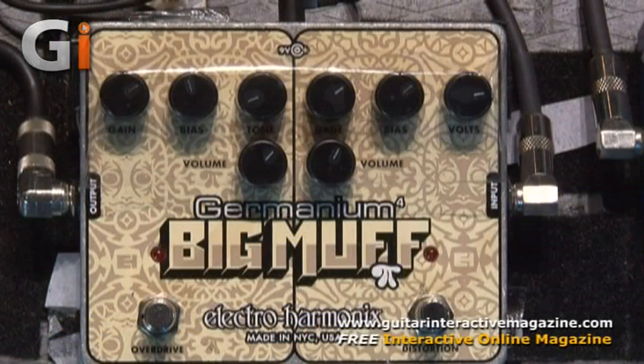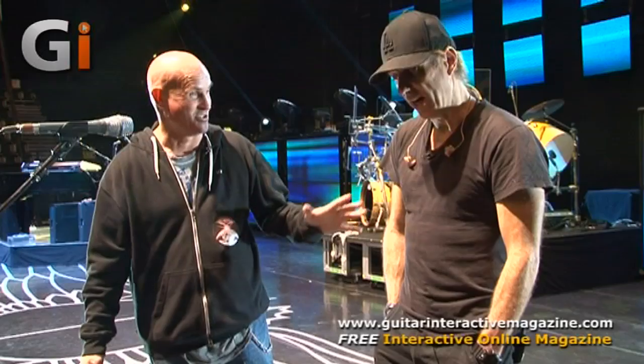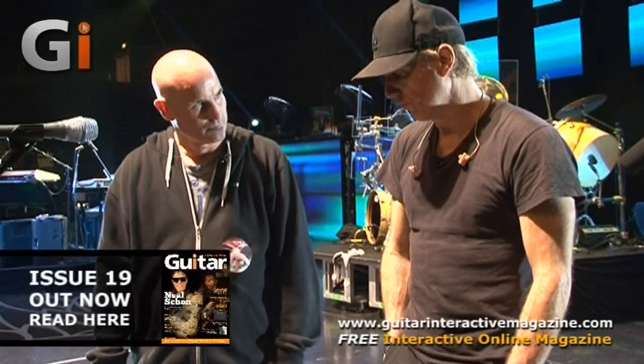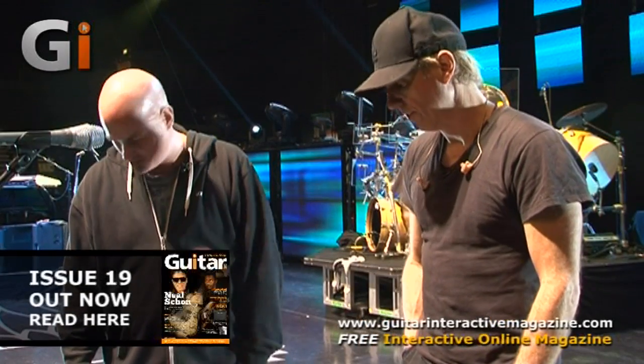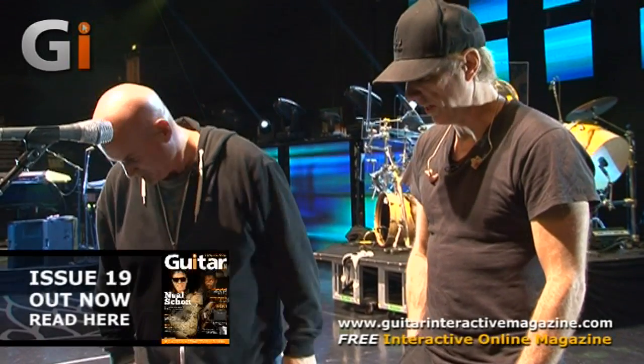We have a Big Muff Germanium — that refers to the transistors, the quality ones that really make the sound. Then there's the CS3 compressor — the tape over the top is just to hold the settings. The level's on full, which is mainly used for solos to get a little more sustain. With that kind of gain, a lot of people don't understand you can't just take your hands off — it'll take right off.